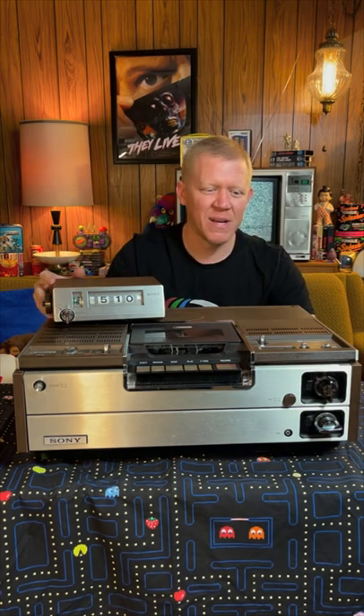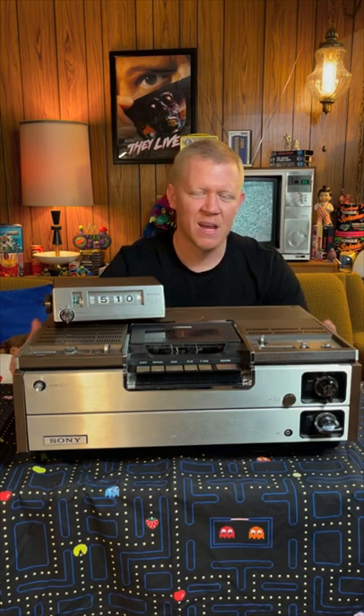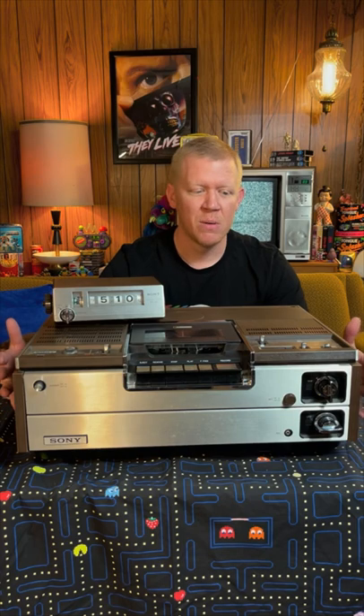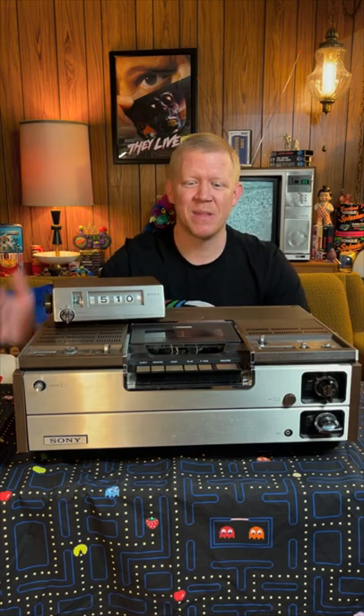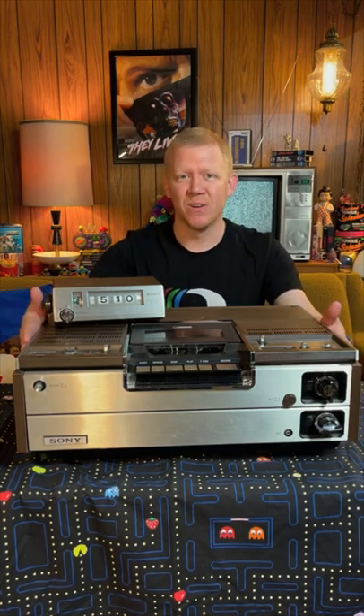There she is — the Sony SL-8200 Betamax player with the DT30 digital timer that goes along with it. This is a wonderful piece to have added to my collection, absolutely gorgeous. As soon as I get a chance to clean it up, test it, and repair it, I'll show it off even more. But for now, thanks for stopping by the basement — hope you enjoyed the video and continue to appreciate these old VCRs.